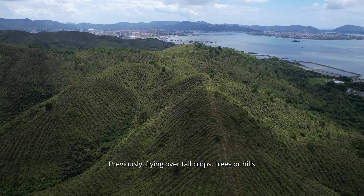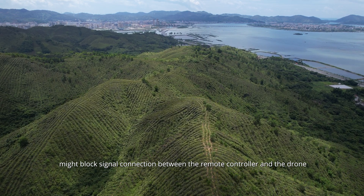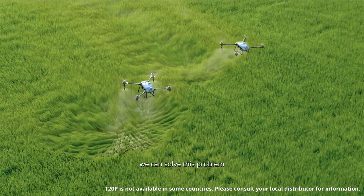Previously, flying over tall crops, trees, or hills might block the signal connection between the remote controller and the drone. Now, with DJI Relay and the latest firmware for T40 and T20P, we can solve this problem.